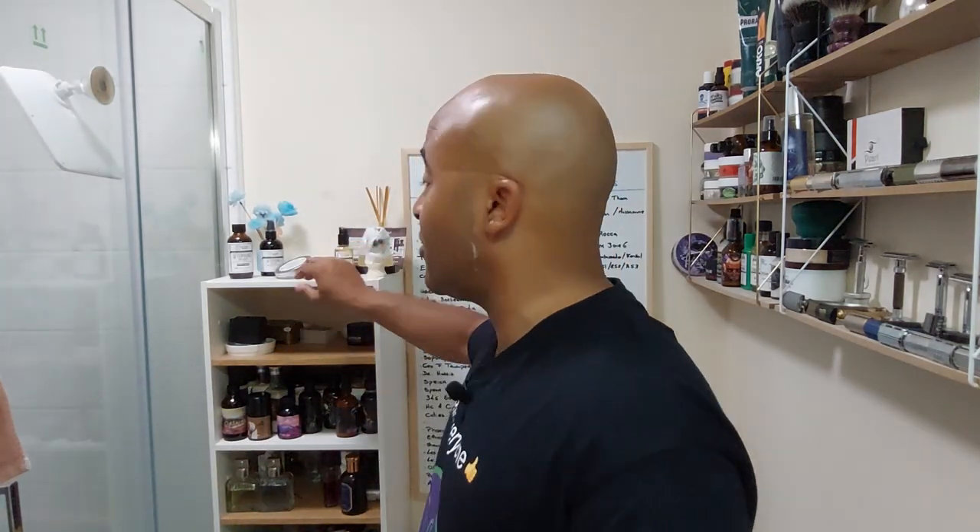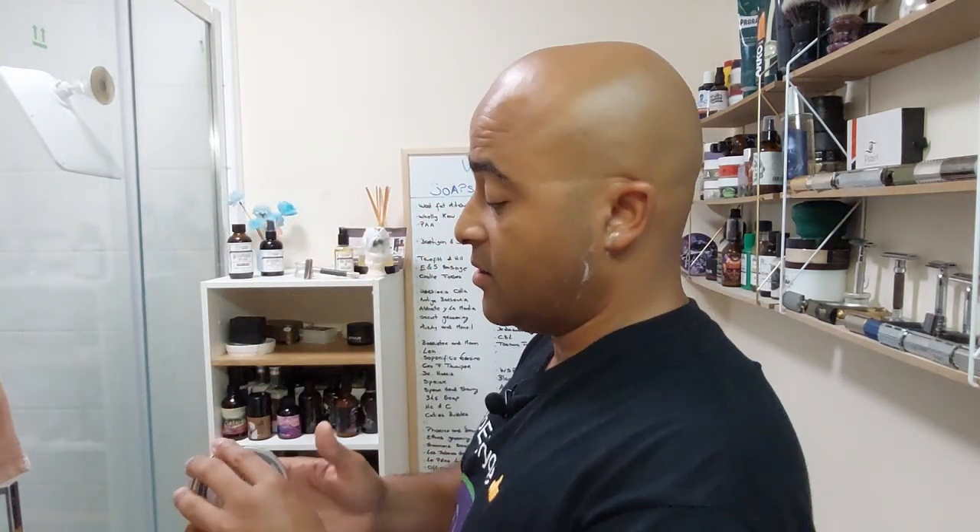First pass is done. Glide-wise, while the lather is there there's plenty of protection and it's pretty slick, but then it sinks into the skin straight away and feels like it's soothing the skin. Post-slickness isn't that much, but add some water and there's loads. The most important thing for me is whether it soothes the skin, and it does. Getting ready for second pass.